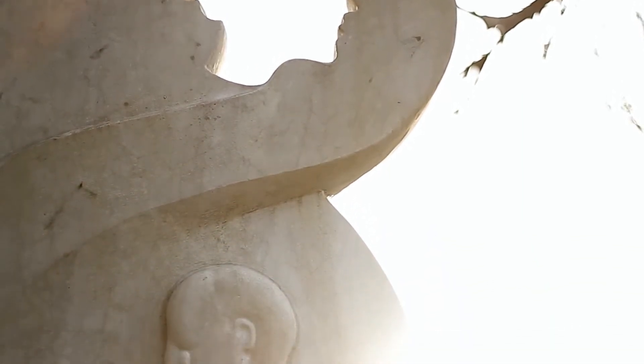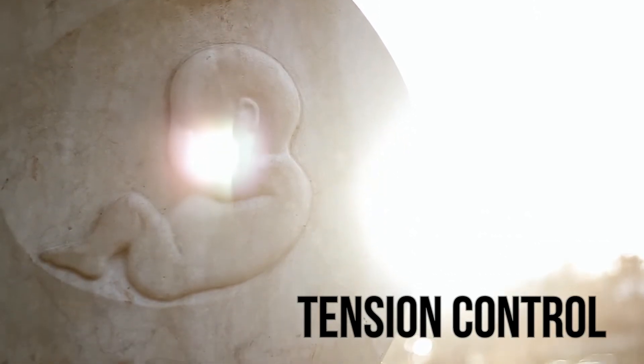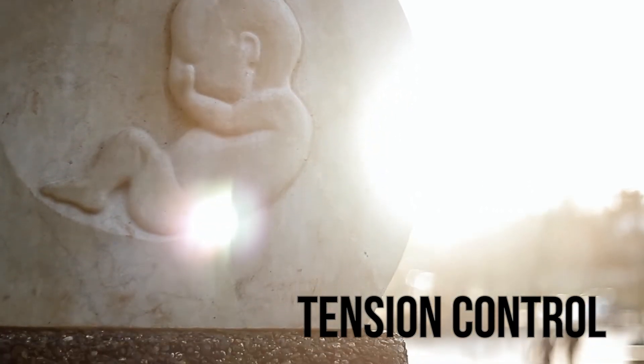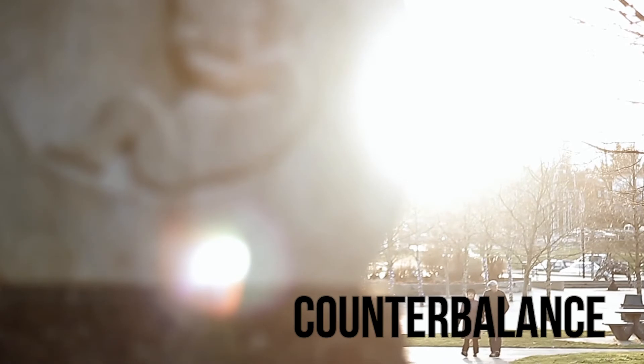A few things to take note of when looking for a fluid head: the fluid drag system — whether it uses a fluid for resistance or friction; tension control, so you can adjust the panning and tilting tension; counterbalance, so the camera will stay in a position you leave it without needing to lock it; and the weight, as heavier fluid heads can handle heavier cameras.